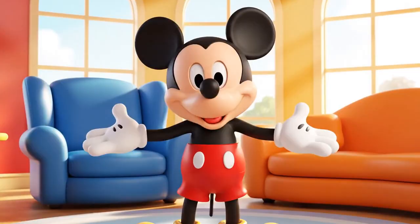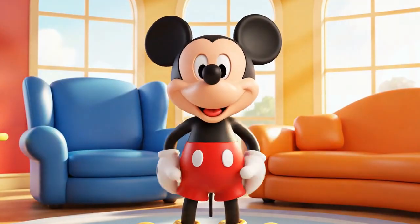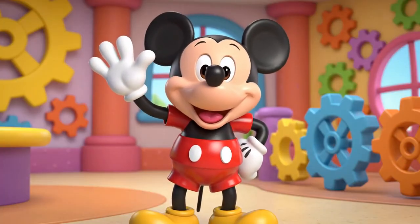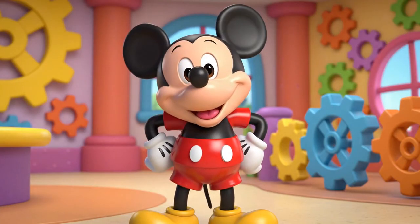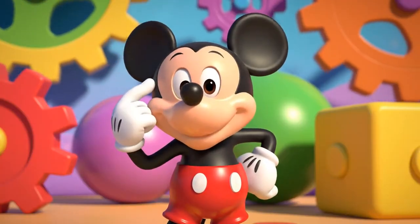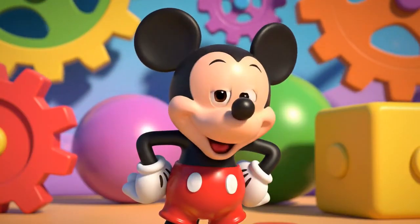Hi, everybody! Welcome to the clubhouse! Doug, I'm so glad you're here today! Do you know what a pattern is? It's something that repeats over and over again.